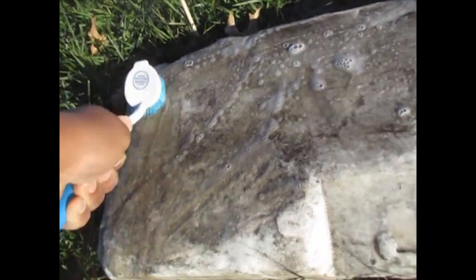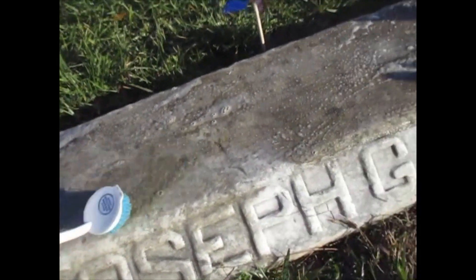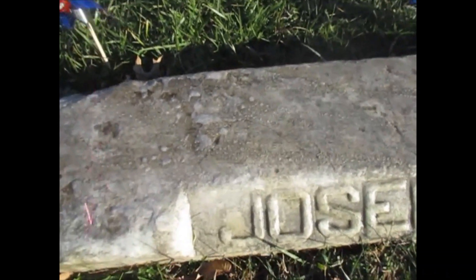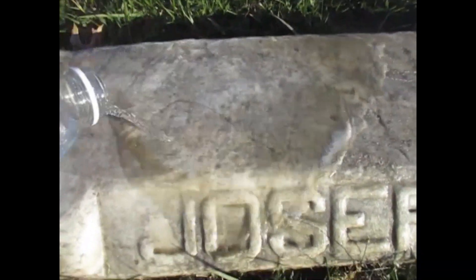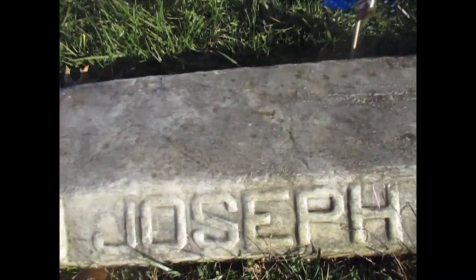We're gonna clean all this off and I will be back. We're gonna clean his name as well. Alright guys, now I'm about to put some water on here, clean off some of this dirt — as you can see that's just flowing off of here. Look at all that dirt that was on there. Gotta get some more water, hold on one second.